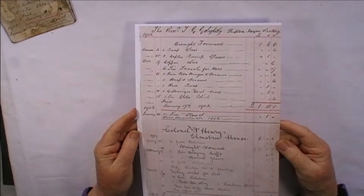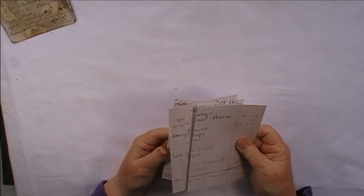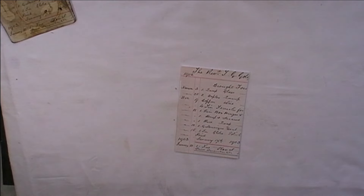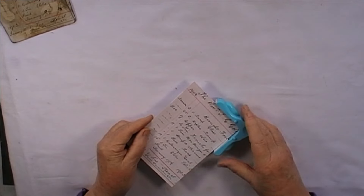I started off with a photocopy onto card of a document like that, and I just cut it up into four bits. So I'm just going to use one, and the first thing I'm going to do is round the corners off.